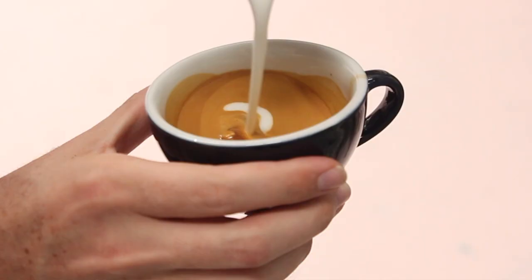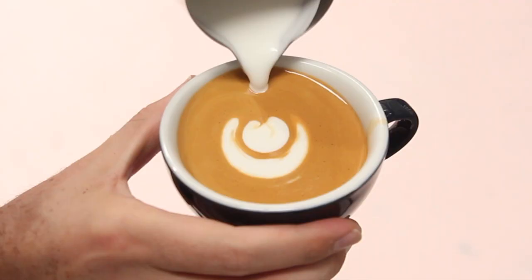The next thing we're going to try is very similar, but we're just going to push multiple bulbs into the cup to create a tulip. Set your crema as normal, then push your first bulb into the center of the cup, stop your pour and move back up to the top of the cup and push in a second bulb into the first bulb. If you get it right, you'll notice the first bulb will thin out and start to wrap around the second bulb. To finish the tulip, repeat this process bulb after bulb until the cup is almost full, then lift up and pull through to complete the pattern.